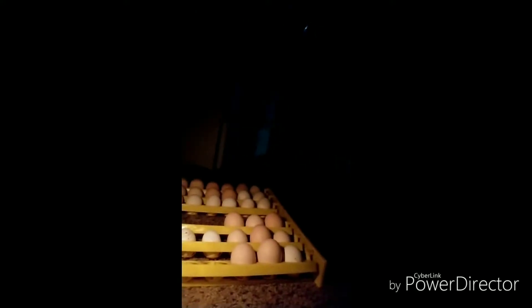Here I've got all my eggs on this automatic turner. I'm not going to use this anymore for the last week of incubation — they don't need to be turned anymore. They just need to be set on their side for the last four or five days of incubation before the hatch, so that the chicks can settle into their position when they hatch, just like a human baby settles down.